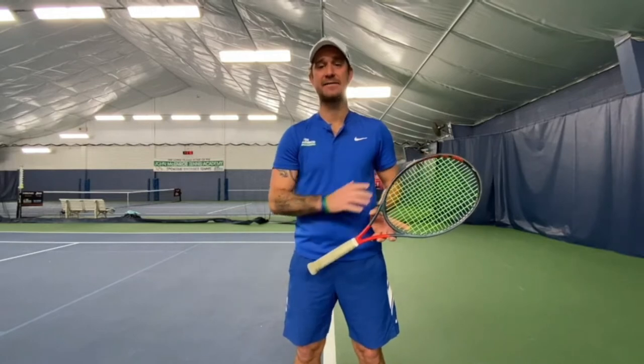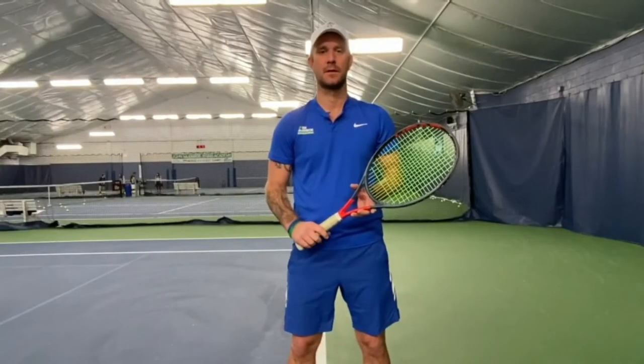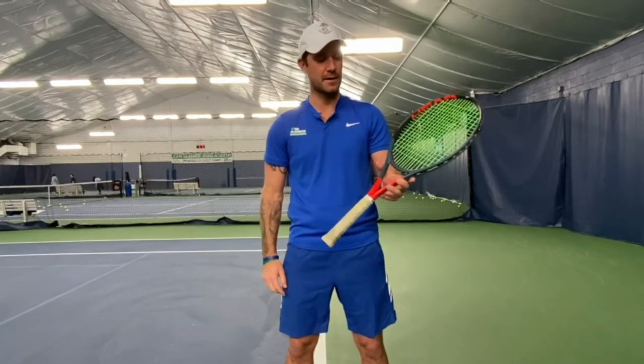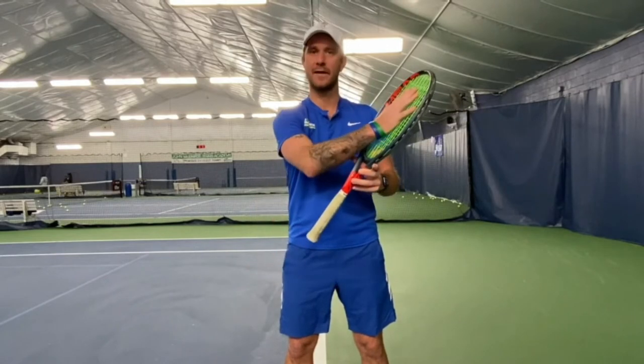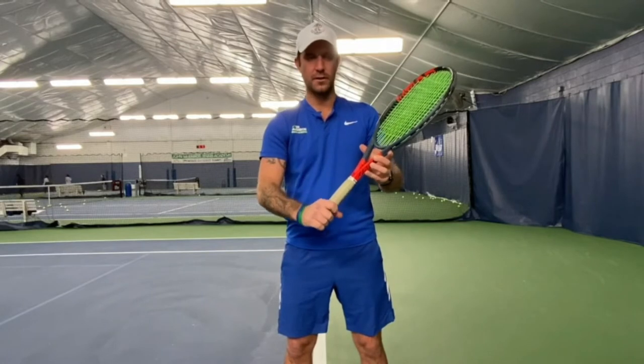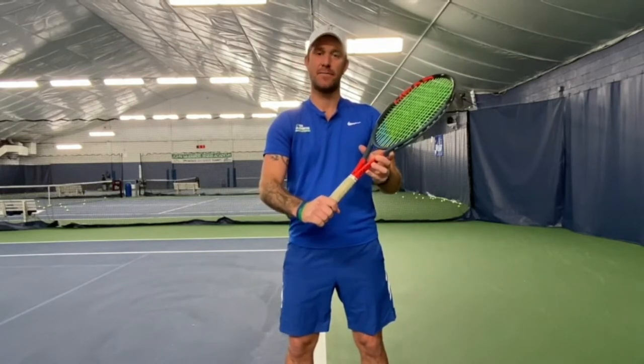I'm gonna give you some tips to keep in mind when you hit a backhand slice. First, the continental grip. So you're gonna hold your racket with the left hand in the throat of the racket. You're gonna open your right hand on the strings and you're gonna slide down. Hold it and close your hand — that's your slice backhand grip.